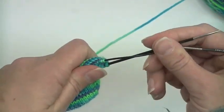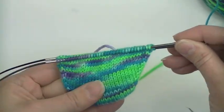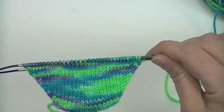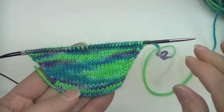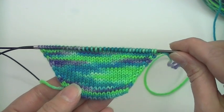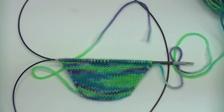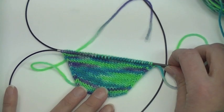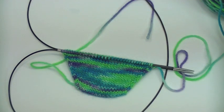Once you have all your increases done — including the final knit row after the last increase row — you are ready to start the foot of the sock. I am probably just going to make plain stockinette socks, but maybe you want to add a pattern on the top of your foot — this is where you would start adding it. Based on your stitch count, you can either find a pattern that works exactly with that stitch count or adjust your stitches slightly so it works. I am just going to do straight stockinette.